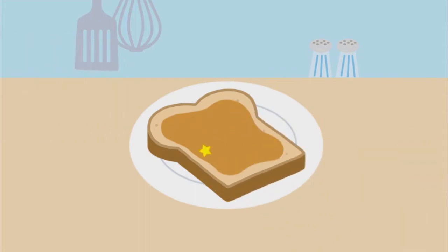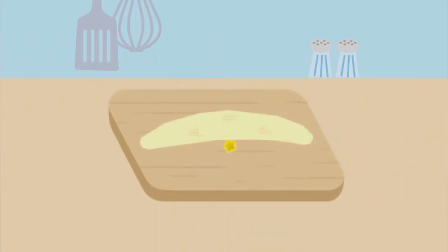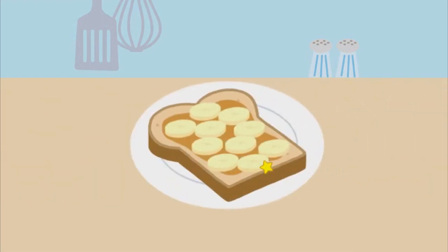To make peanut butter banana and honey sandwich — then peel the banana. Next, chop the banana. Chop, chop, chop!